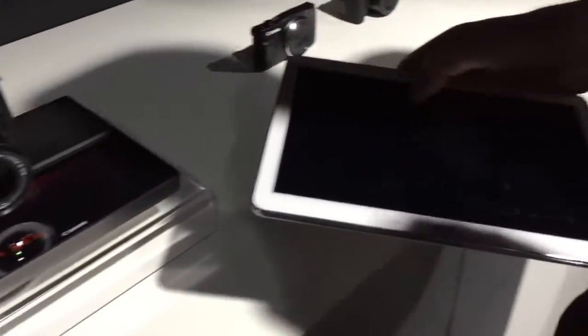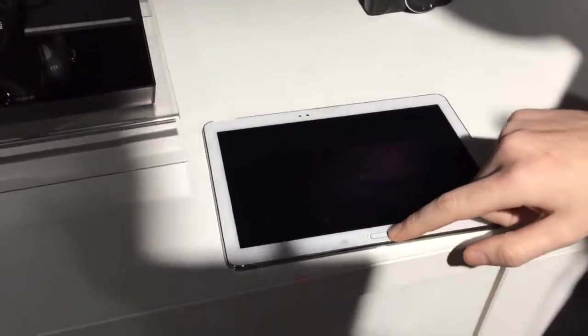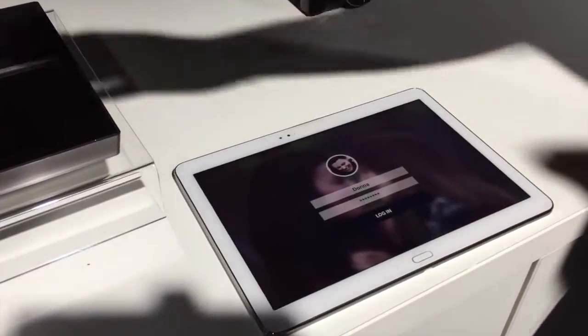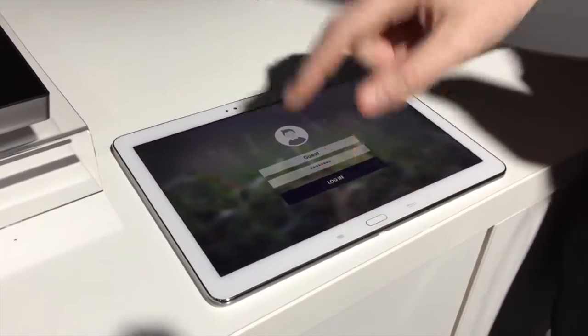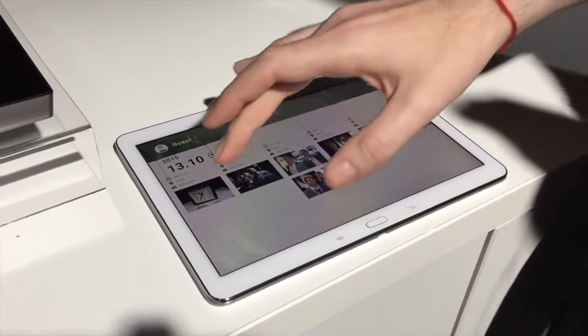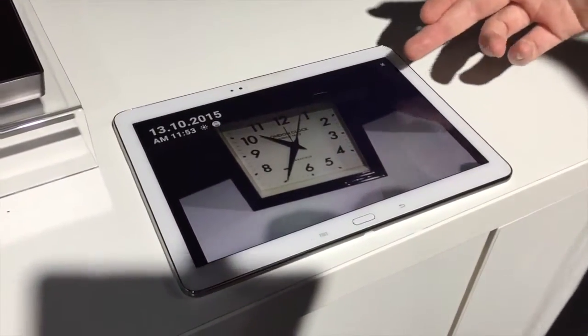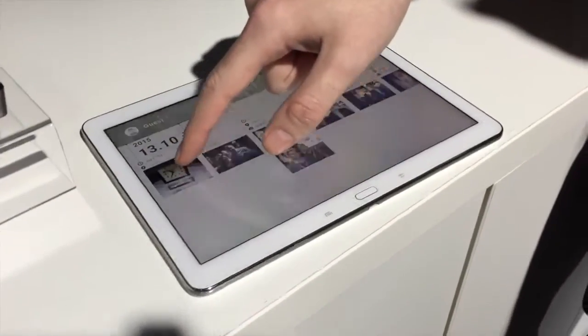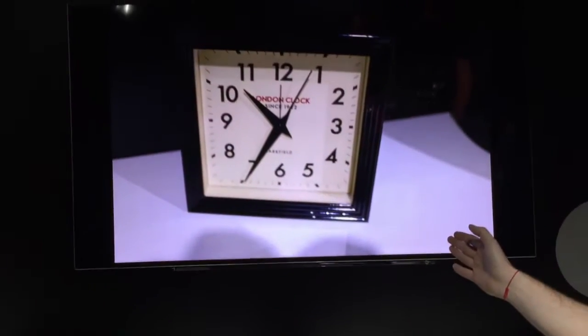Unlike the CS100 where you need a remote, now it's just an application available on tablets or smartphones. You just have to log in to your account and the picture I just took of the clock is available like this — it's on the system, or if I swipe it up, also on the screen connected with the device.